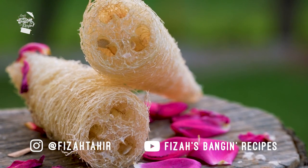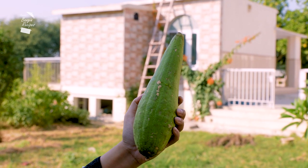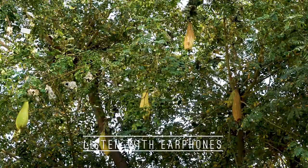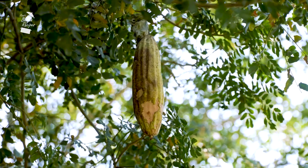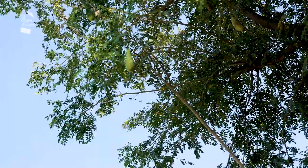You may have seen this sponge before. It's called a loofah. But did you know it's actually a vegetable? The gourd is similar to a courgette, or as some call it zucchini, and is eaten as a vegetable when it's young.